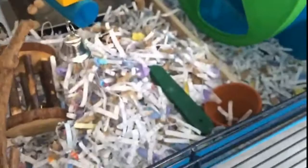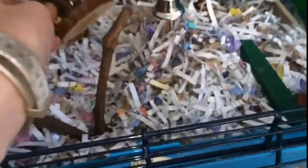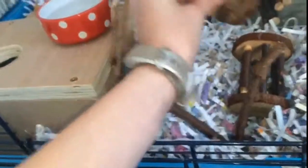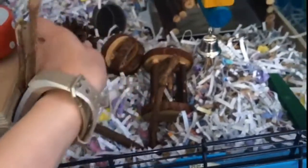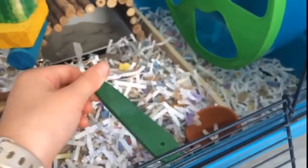Coming here to the front we have a grapevine stick that I got from my garden, which is safe for hamsters. There's a little toy with a bell in it, another little toy with a bell in it, and a pine cone that I got from the woods which I've sanitized.